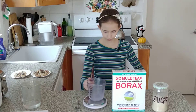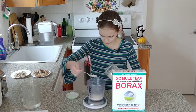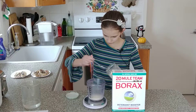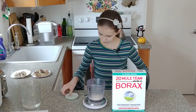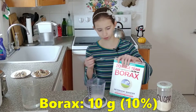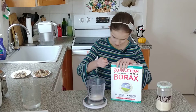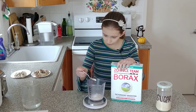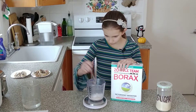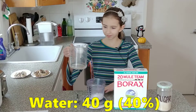First you take a cup and you add 50 grams of sugar. It doesn't have to be perfect — plus or minus 10%. Next you add 10 grams of borax. Next you add 40 grams of water.